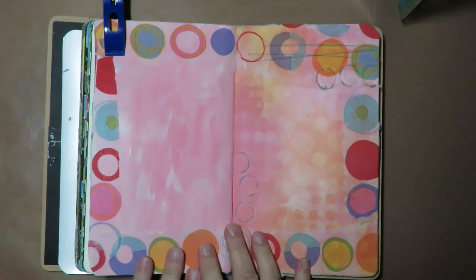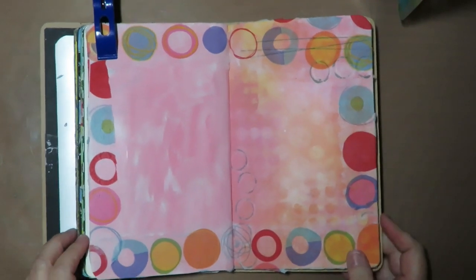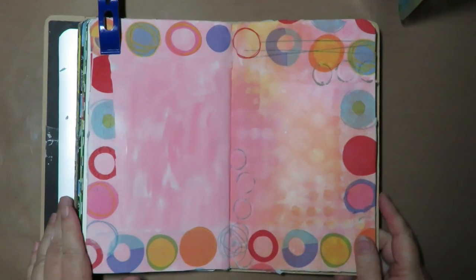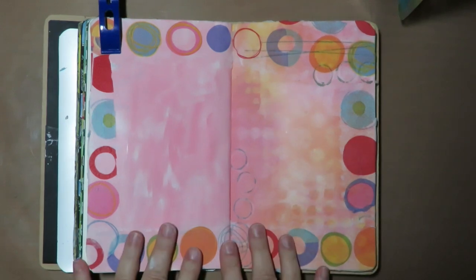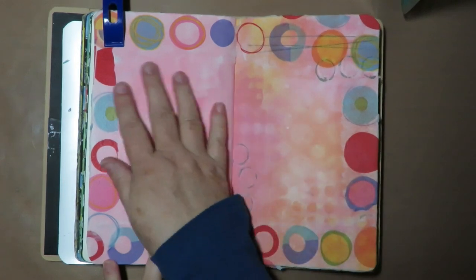Hey, thanks for stopping by at Twisted Art Designs. This is Lori from Goodyear, Arizona, coming to you from the heart of the desert. I just wanted to show you some ideas I have for how I go about doing collage art in my art journal.